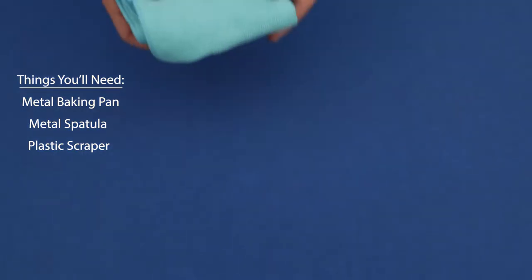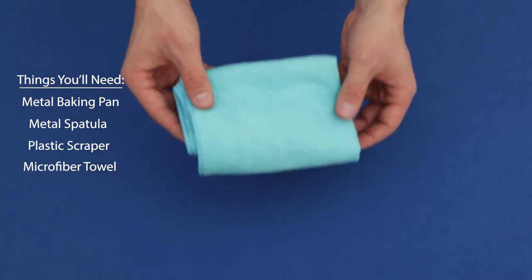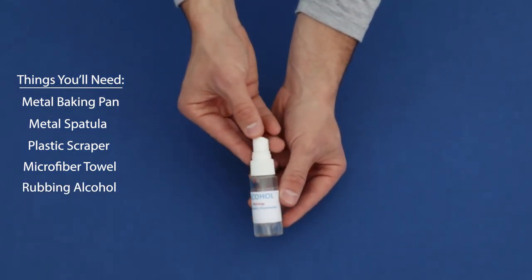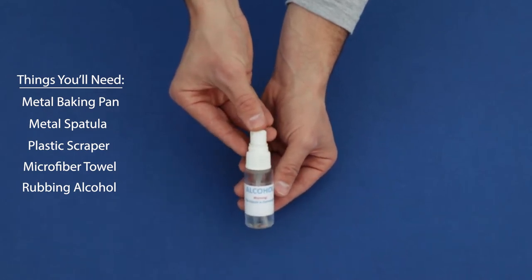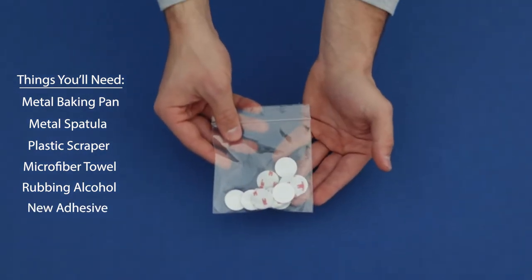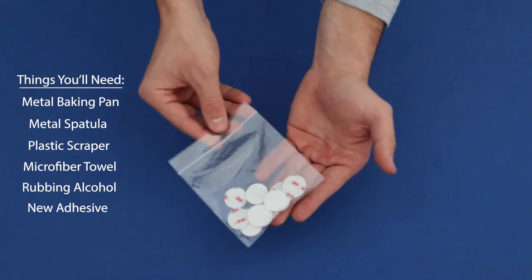Let's also grab a plastic credit card or scraper, as this is what we'll use to take the old adhesive off of those magnets. Once you have those magnets scraped free of adhesive, go ahead and grab a microfiber towel as well as some rubbing alcohol to clean the surface of the magnet so it's nice and clean for new adhesive. Speaking of new adhesive, make sure you have a pack ready to go — if you don't, just contact our office for some more.